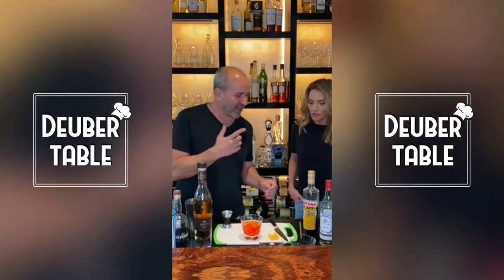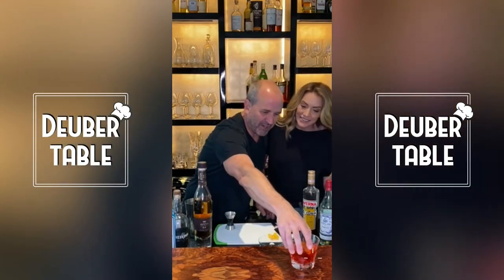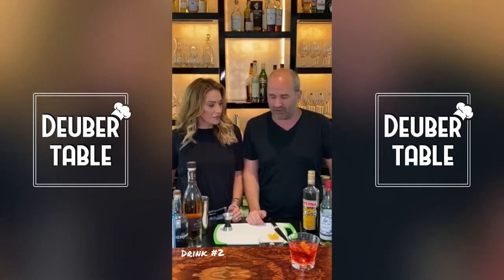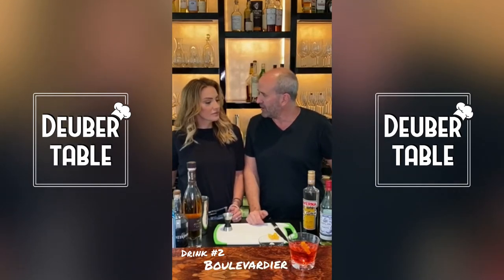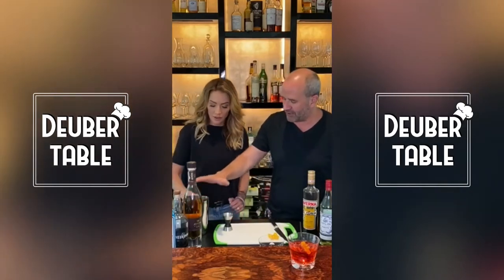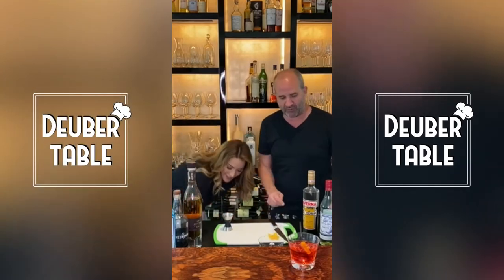What are we doing now? We're making another one. So that is the classic Negroni. Now we're going to do a variation called a Boulevardier. It's a very similar drink. I'm going to have you put ice in there again — just like you did before, three ice cubes in the glass.